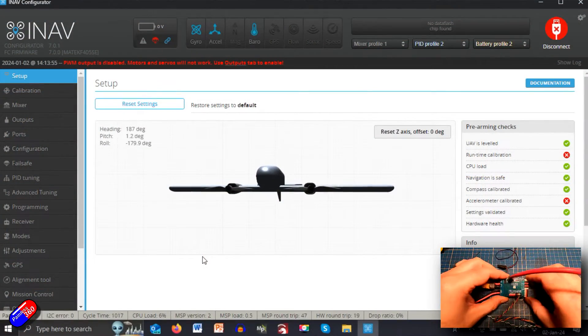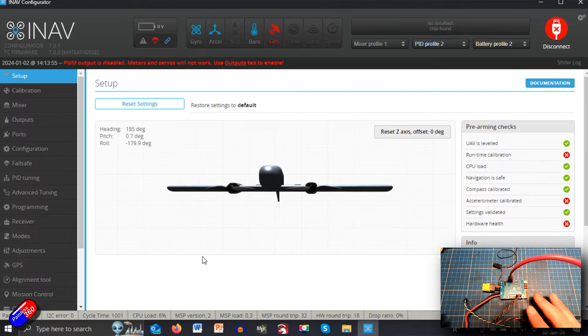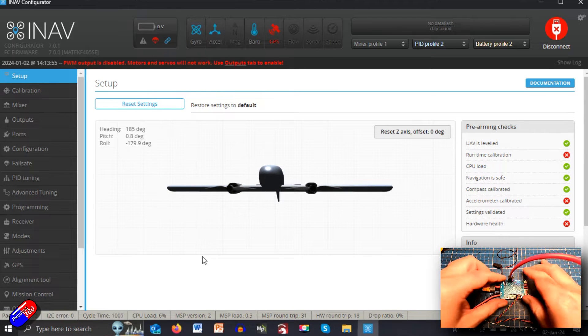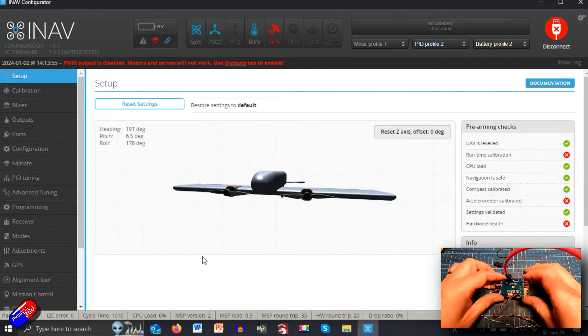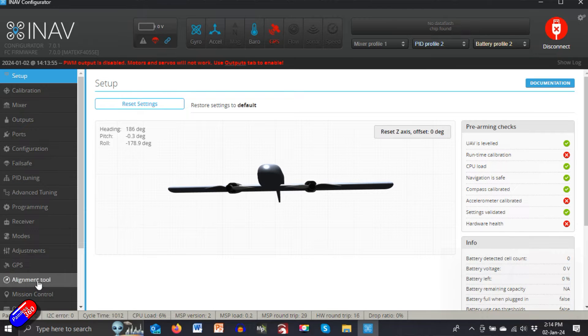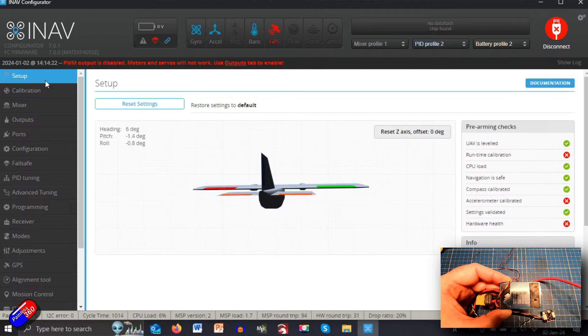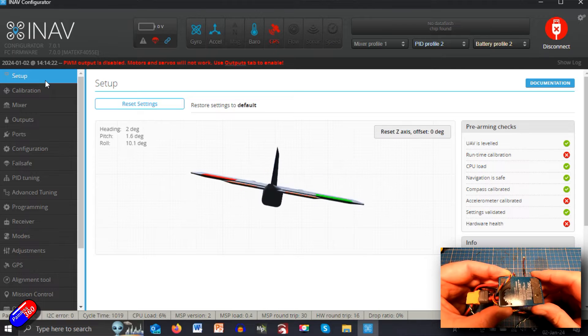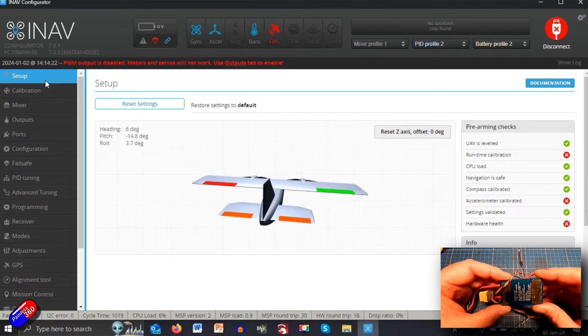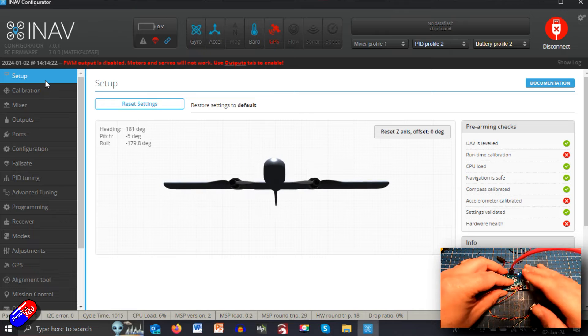This is the recommended way — once you've done the adjustment for the flight controller, come into the setup tab and check it's moving as you want. If it's not, the orientation is probably wrong. Let's assume the flight controller is going to be installed upside down. Go back into the setup tab — now the flight controller is upside down, but it's still working exactly as we would want. So let's say we're happy with that.